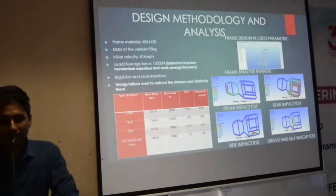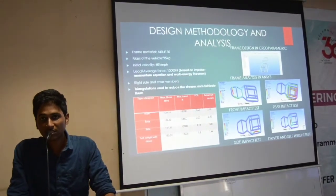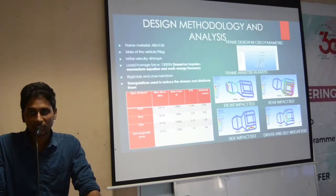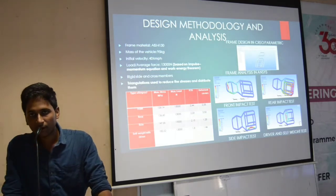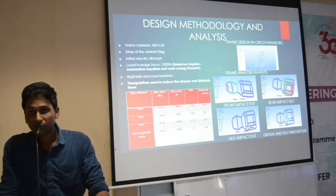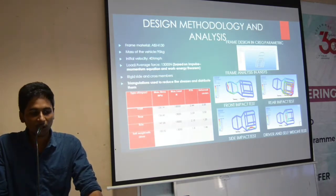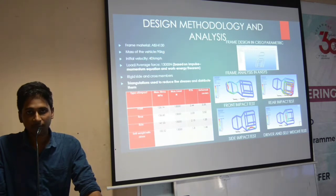Now we will see about the rear impact test. Here the same load is going to act, and the deformation is 2.52 mm. Now we will see about the side impact test, for both the right and the left side. Here the deformation is the same for both sides: 1.25 mm. Finally we will see about the driver and sentry test, considering the same load, and the deformation here is 1.36 mm.